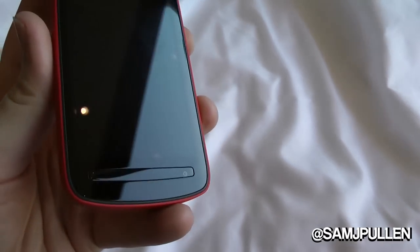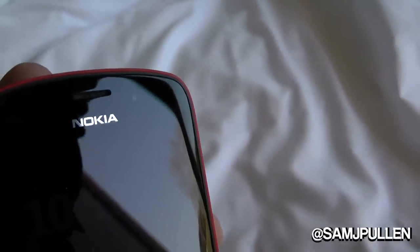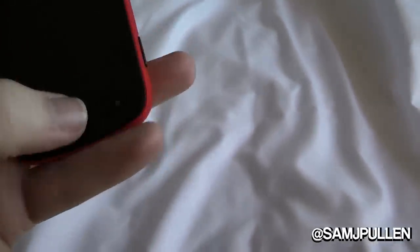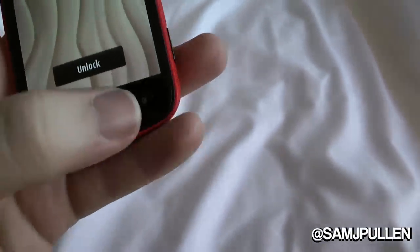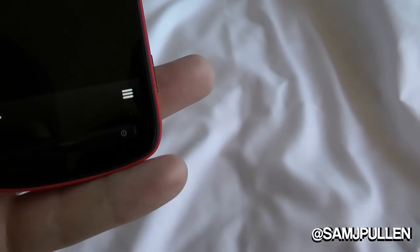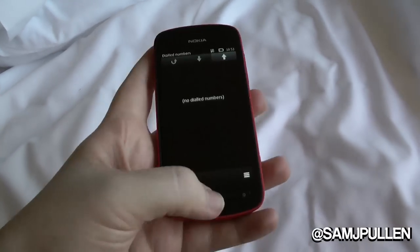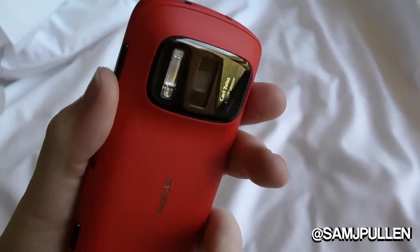Starting on the front of the device — it runs Symbian. You've got the Nokia logo at the top. There's a front-facing VGA camera, which isn't for taking pictures, just for video calling. At the bottom you've got your power button, menu button which unlocks the device, and a phone button. Hopefully you can see it — I'm filming this on the mic in my hotel bed.